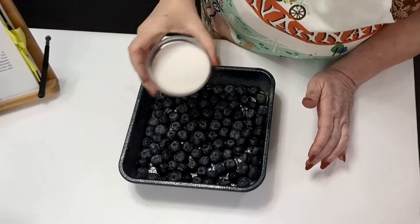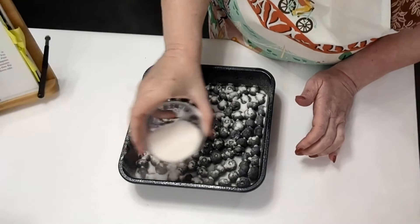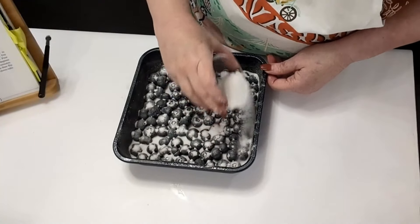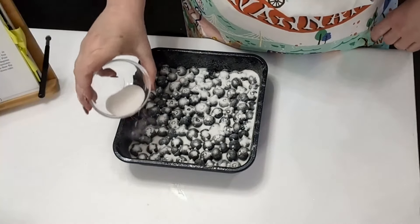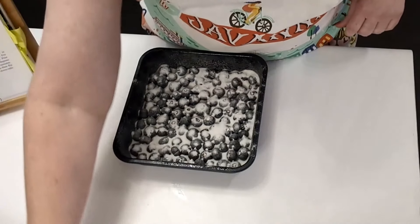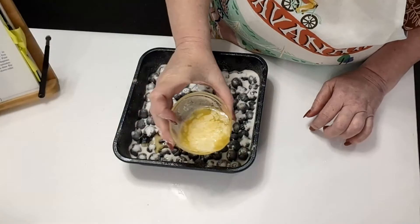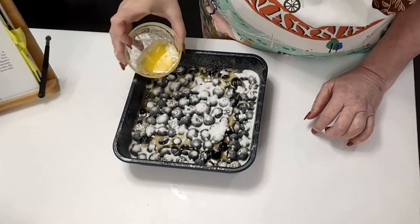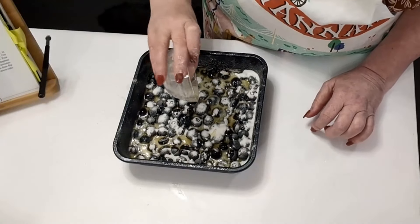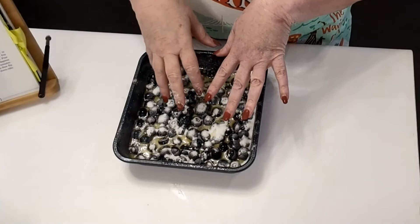Now what you're going to do is take a third cup of sugar and just evenly distribute it across the berries — I'm going to turn this around and get the sides as well. Then you're going to take four tablespoons of melted salted butter and pour it over the top of them, trying to get it in there pretty evenly. If you want to mix it up a little bit with a spatula or spoon you can, but I'm not going to mess with mine. I'm going to leave it just like it is — I think it looks good.